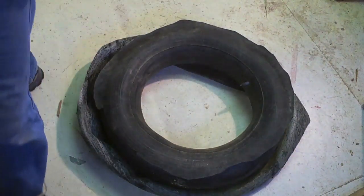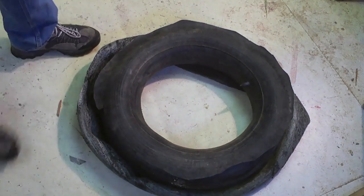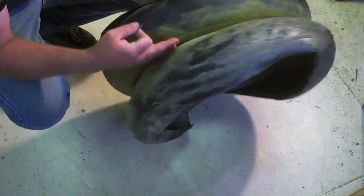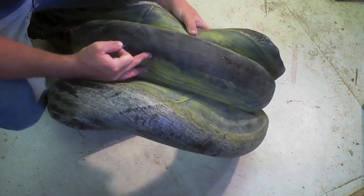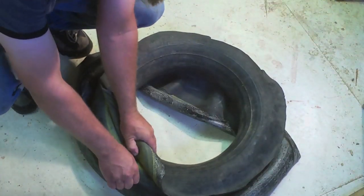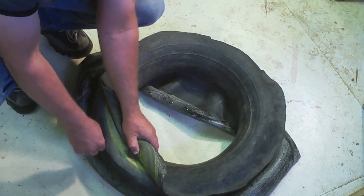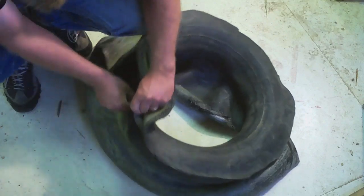No wonder they were so heavy — with all that stuff inside and the goo in there. Let's cut open right here. Oh, this inner tube — that inner tube is top. Look at that. It's like a small car tire. Wow.